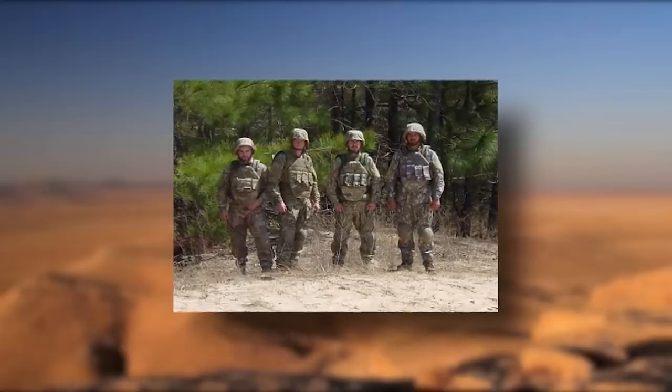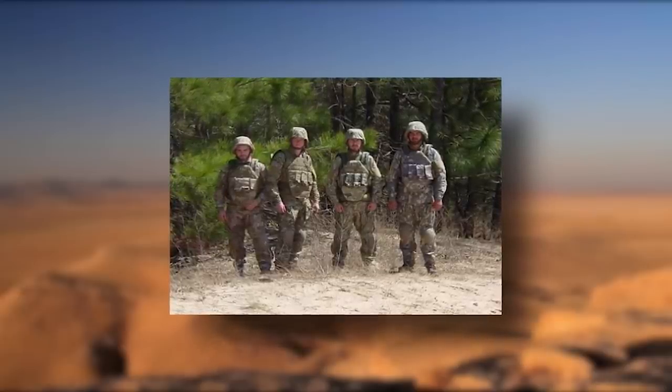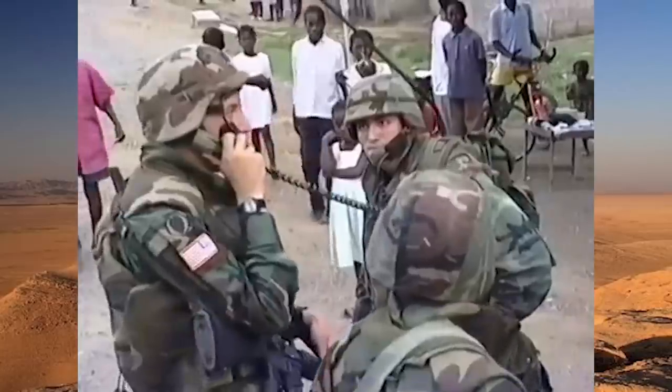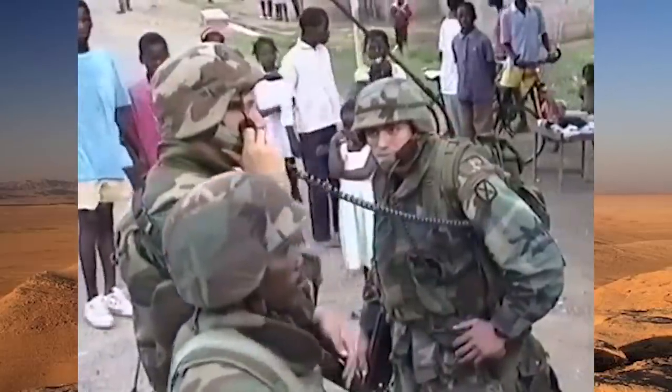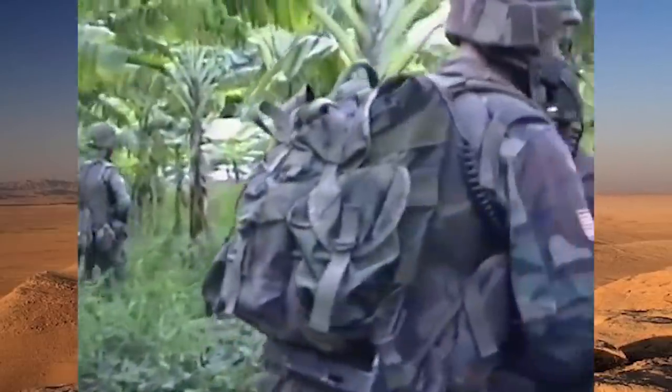As these field trials were being conducted, another element was being tested as well: upgrading the actual cut of future uniforms for soldiers. As webbing, load-bearing systems, body armor, and other gear became more integrated and essential, the Army realized that a new uniform cut would need to be developed.